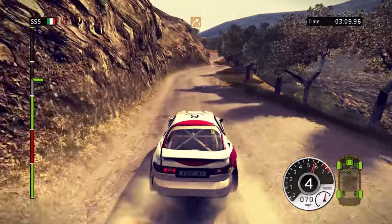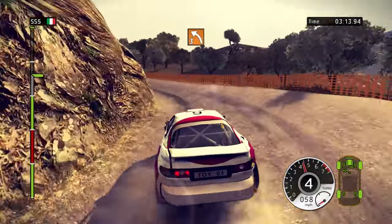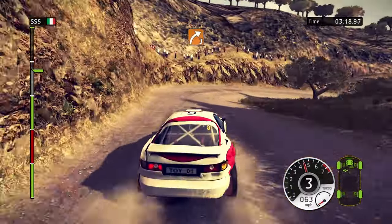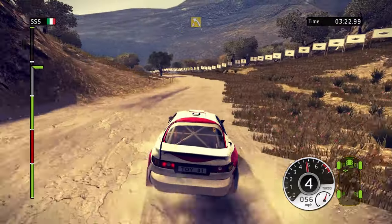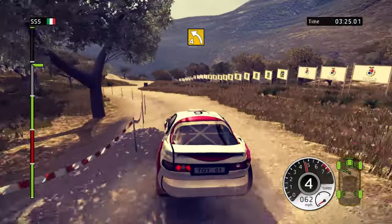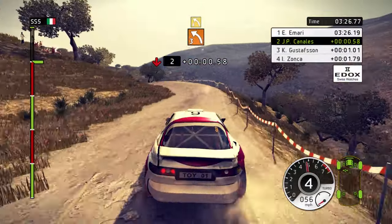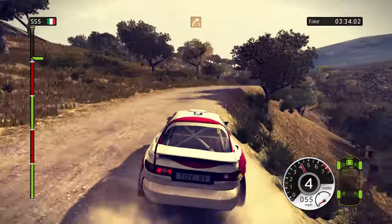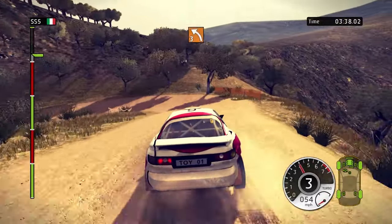80. Slow down. White 3. Left 2 in, white 3. Left 3, tightens. Left 5. White 3, tightens, low. 60, left 4. White 3 in, left 3. Left 4, careful. Keep left, careful. White 4. 40, white 3. Left 3, tightens. Handbrake.